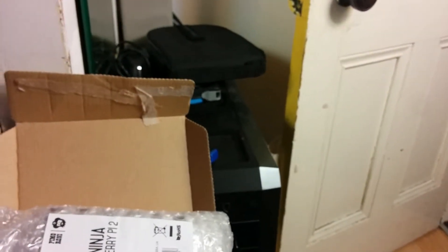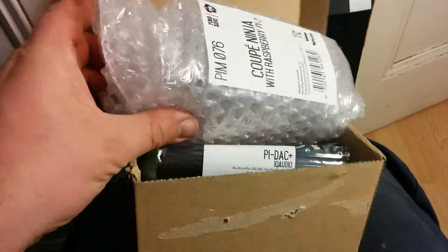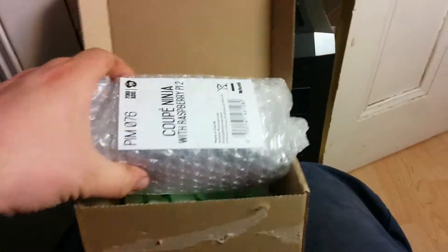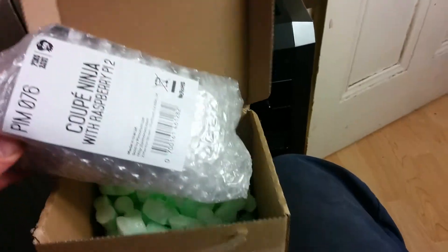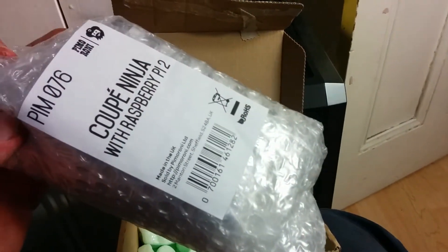If you've never ordered anything from Pimoroni before — that's Pimo or Pimoroni — I thought I'd just make a quick video to show you how things come. It comes in a very nice box like this. I've ordered a Raspberry Pi 2, I've been waiting for one of these, and I've now ordered it with a case for it.